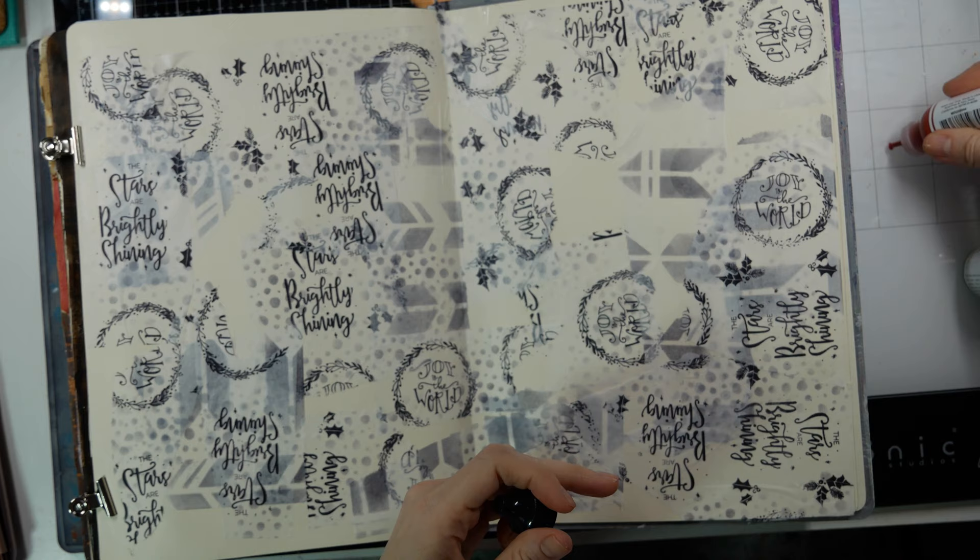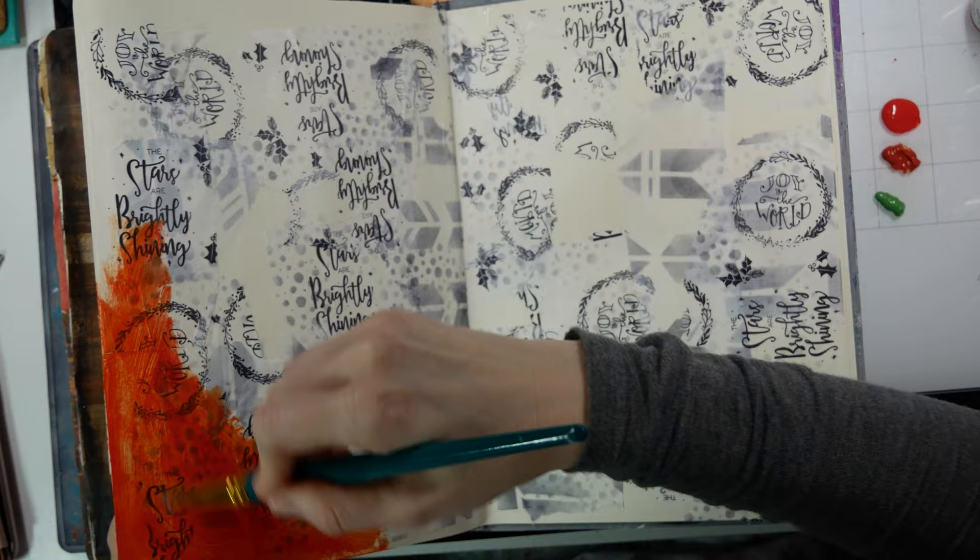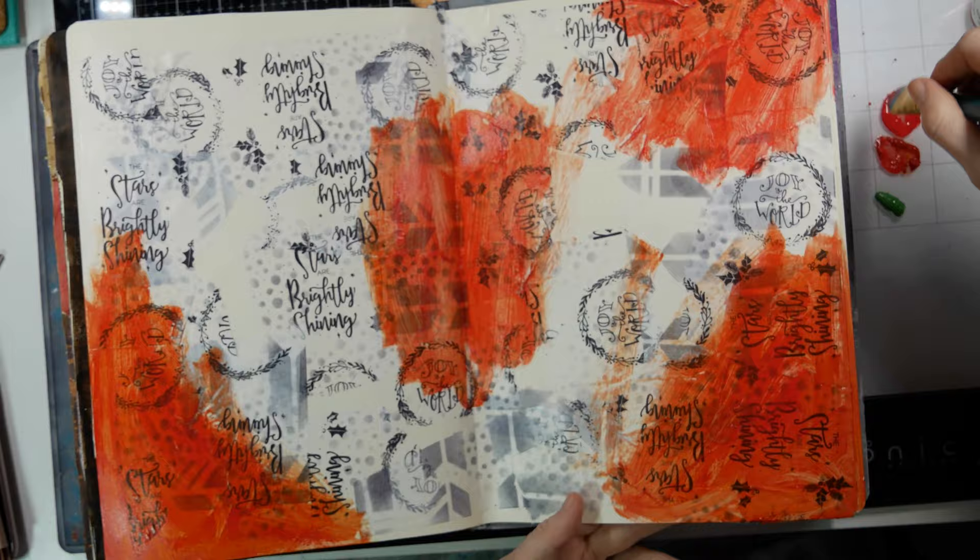I'm taking some of the Dina Wakeley media paint — I'm using Sedona, which is kind of a burnt orange-red, and Evergreen. The red wasn't as red as I wanted, so I did mix in some DecoArt True Red acrylic paint.